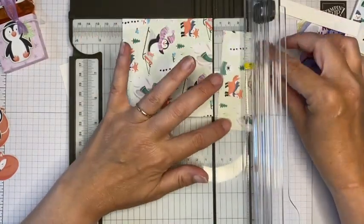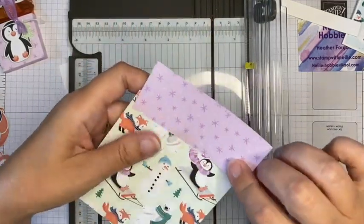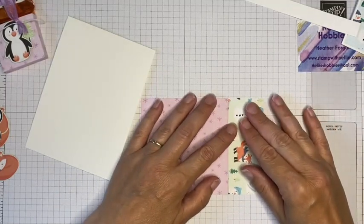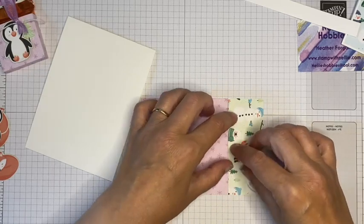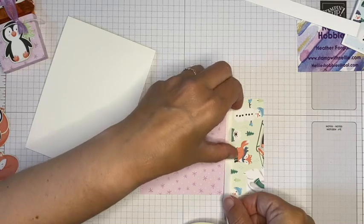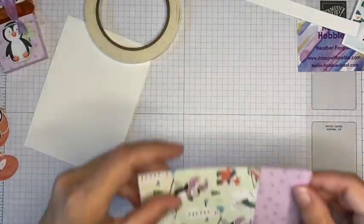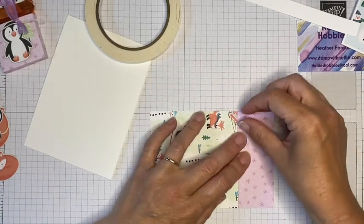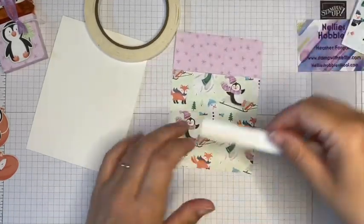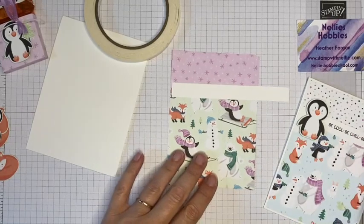This piece was 10 by 14 and I've cut it down to 10 by 10, so I've got a little bit of contrast at the top. I like to butt the two pieces up together and then place some Tear & Tape over the join. I'm going to cover the join with my sentiment anyway so it's not such a big deal. In the original card I used 'Be Cool, Be Chill, Be Merry' but I figure that's too long for this one.